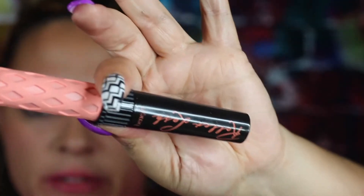I'm gonna use the Benefit Roll Lash — I don't know what the hype is with this mascara. It literally does nothing for me. I've used it one other time. We're trying it out. Maybe it needs to be broken in, I don't know, but I think I need lashes.